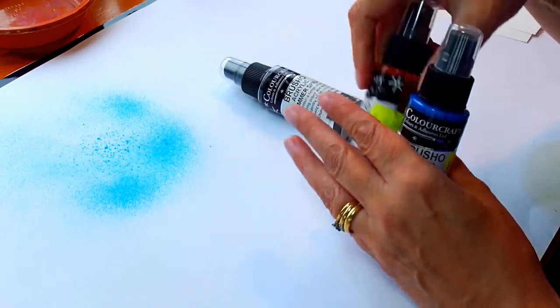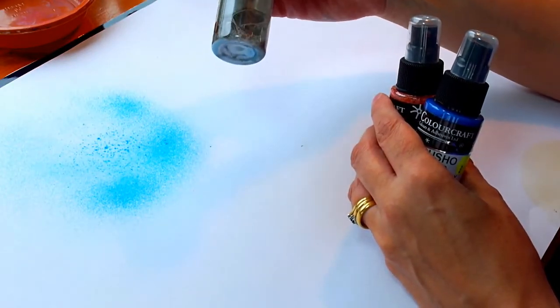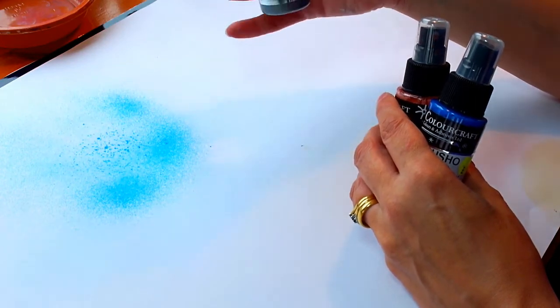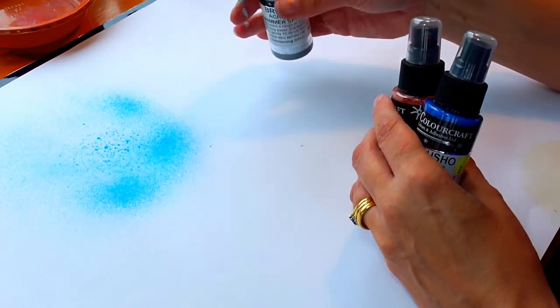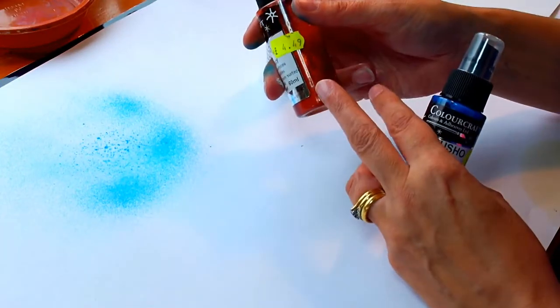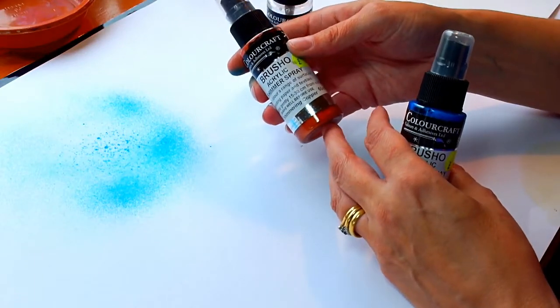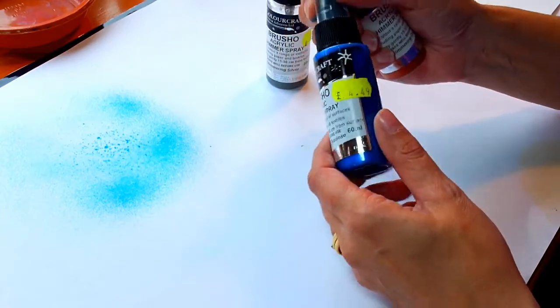So I used that. And then this one — you can see I've used a lot, it's nearly empty. It's a silver. It doesn't look silver in there but when you spray it on it's silver, and I like that one because you can put it over the top of your work very gently and the colours still come through. With these coloured ones you've got to be very careful you're not covering over the work you've already done with a different colour, so you've got to plan it into your work.